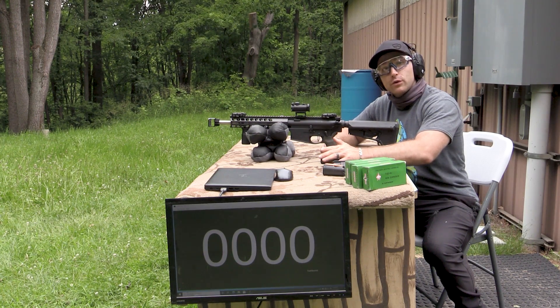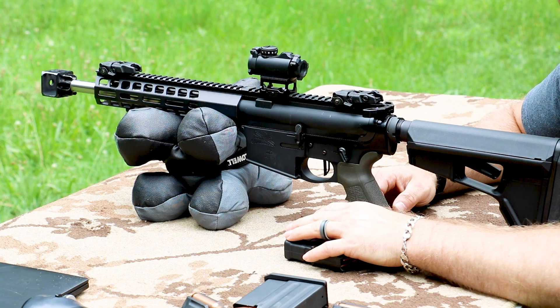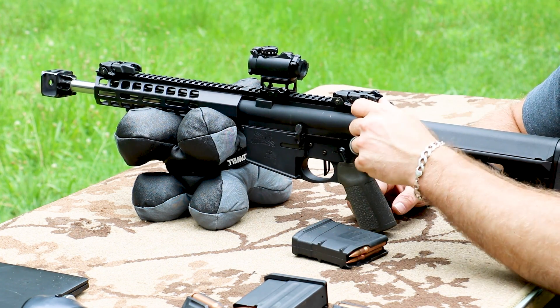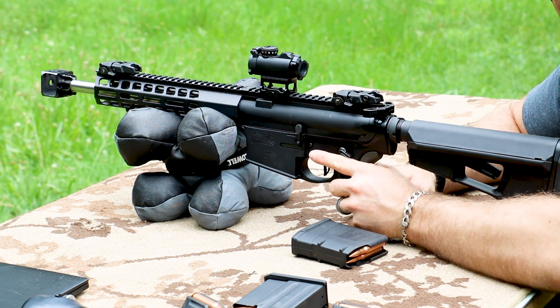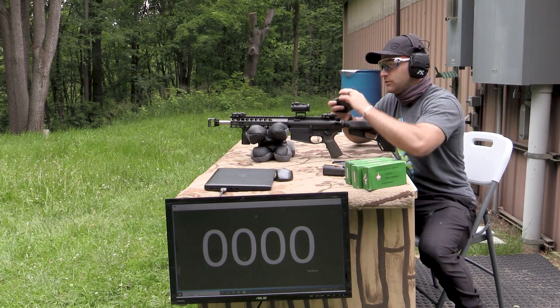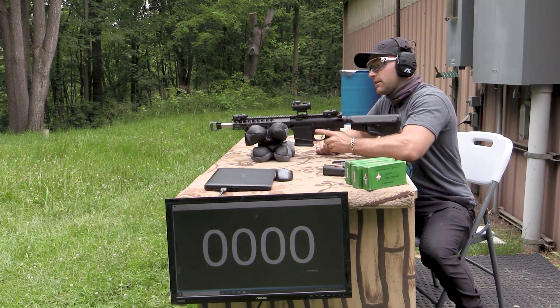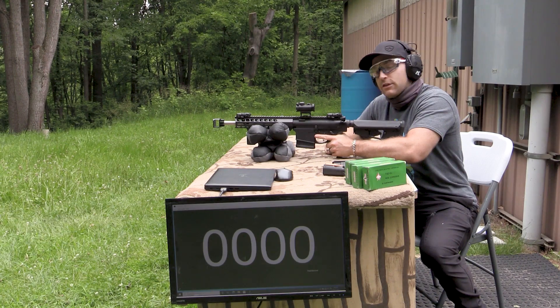Without further ado, let's start with our shortest barrel length, the 12.5 inch SBR. This is a Palmetto State Armory build with various Magpul furniture, a Radian ambidextrous charging handle, and Battle Arms ambi safety selectors. We'll see if we get some good muzzle flash. We've got the J-Mac Customs loud and flashy 30 up front.